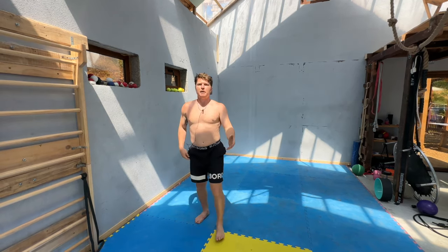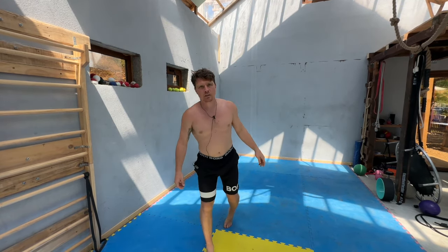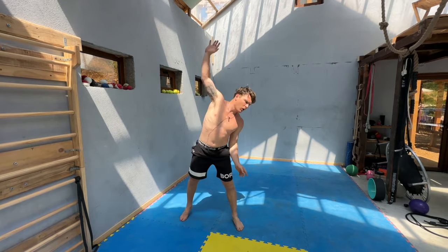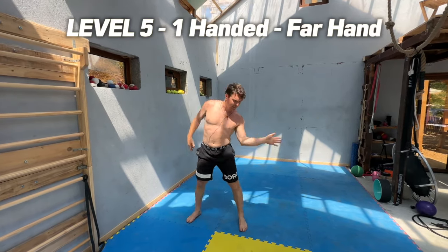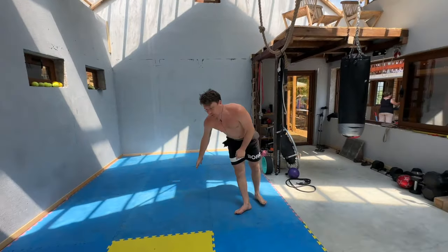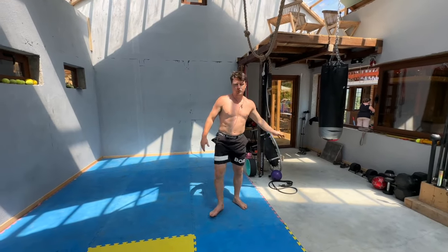Level five — any ideas what this one is? Maybe you've played with it already. Going back to the usual side, this time it's my far hand that's going to reach across. It's a bit easier with the near side, a bit harder with the far hand. You go across — level six of course, we reverse it.